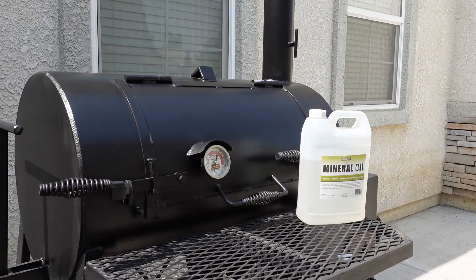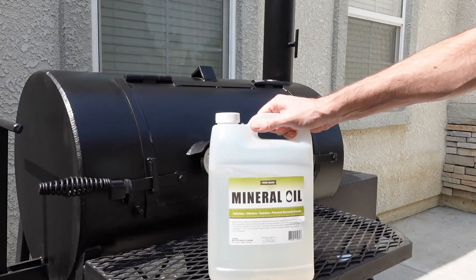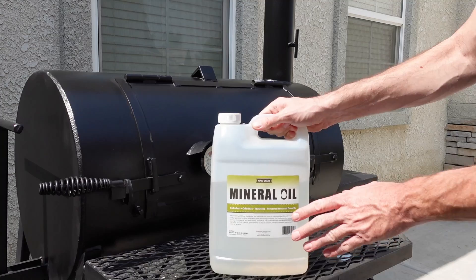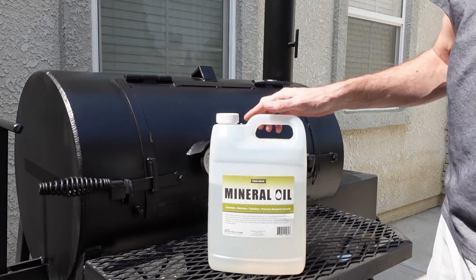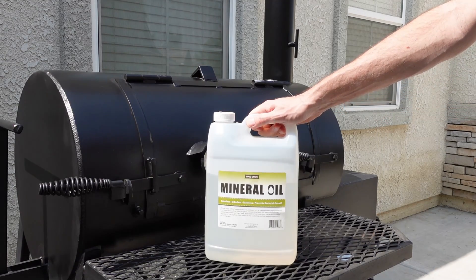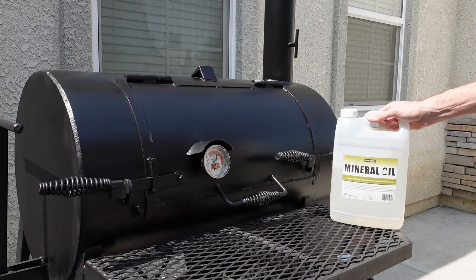This is what it looks like after having it for three years. I keep it inside a garage just to keep it away from the elements so it stays looking really nice. About every three months or so, I will wipe it down with food-grade mineral oil, which I bought off Amazon — I'll put a link in the description below. Basically put it onto a rag, wipe down the outside of the unit, and it gets it looking nice and clean. What I normally do first is wipe off all the dust, then put the mineral oil on as a finishing coat — it gives it a really nice shine.